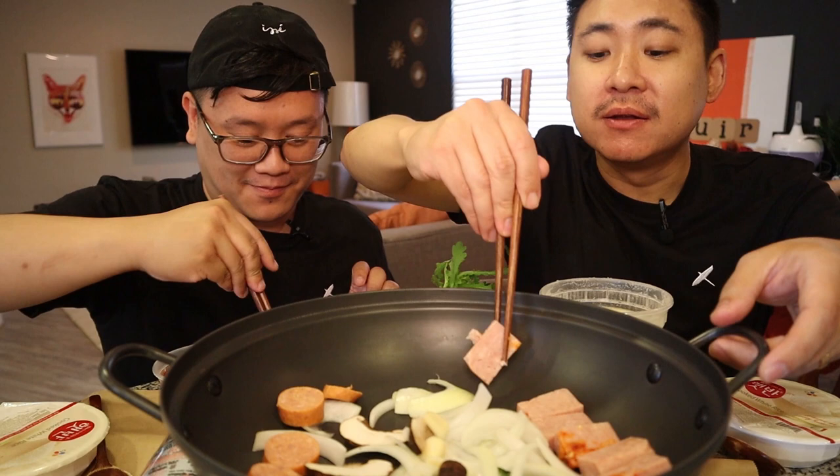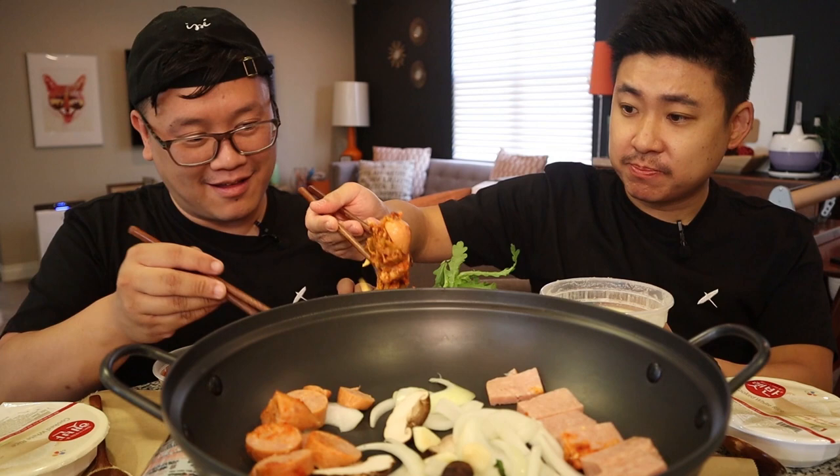Someone's been practicing with the chopsticks — I feel like I'm a little bit better today. This one's hard to grab. There's more sausage on here, let me help you. And then let's just add the kimchi on here. The kimchi looks like there's pork in here too, which is perfect. That looks so good.